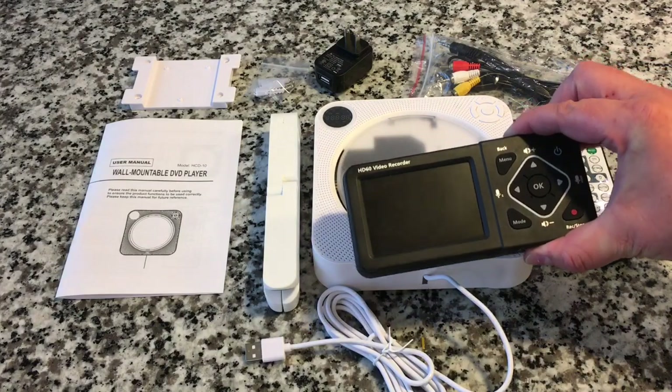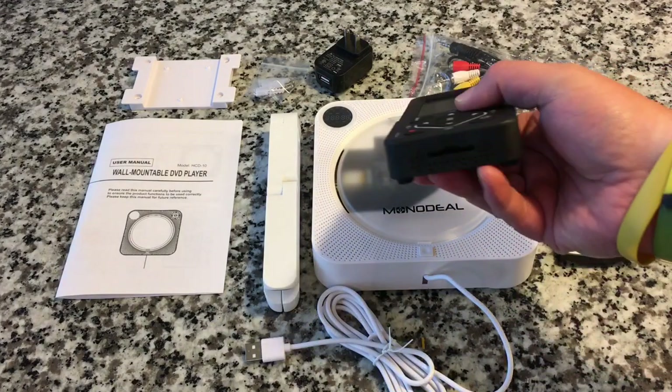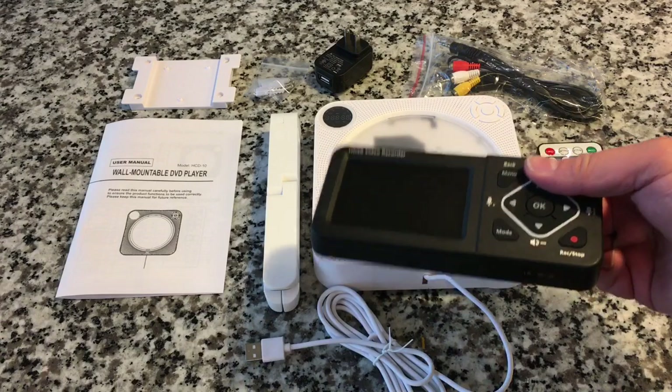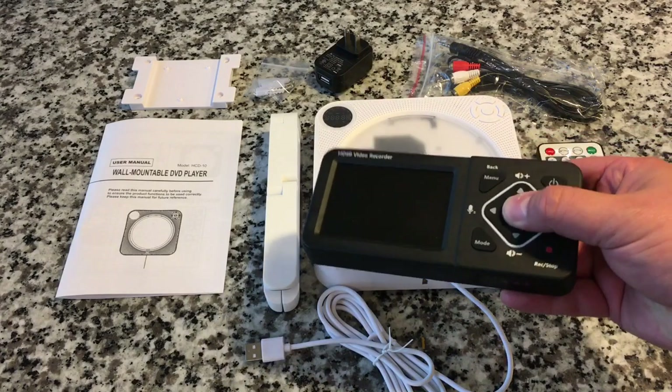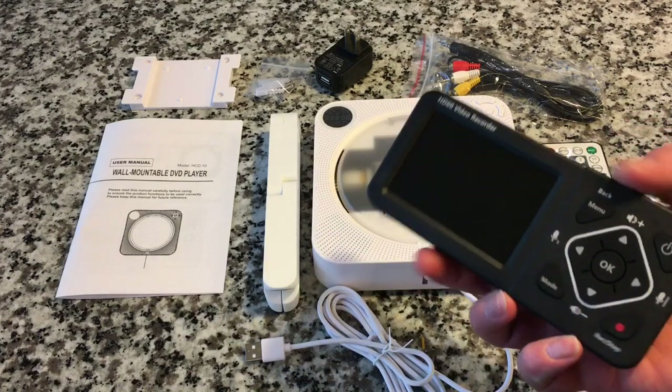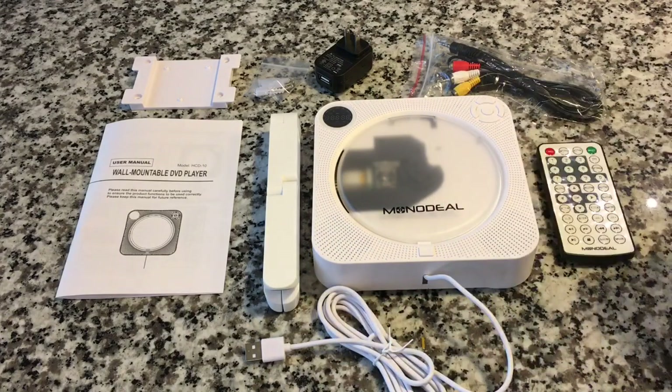If you want to snag one, I'll put the link in the description below. I'll probably also put a link to this other device — I don't know if I mentioned this, but it has an SD card slot and USB, and you can record any source that you plug into it, which is really cool for converting old family movies into a digital format. That one is from ClearClick, by the way, this one is from Monodeal. I hope that was an interesting show — something you were perhaps wondering about, how it worked, and now we both know.